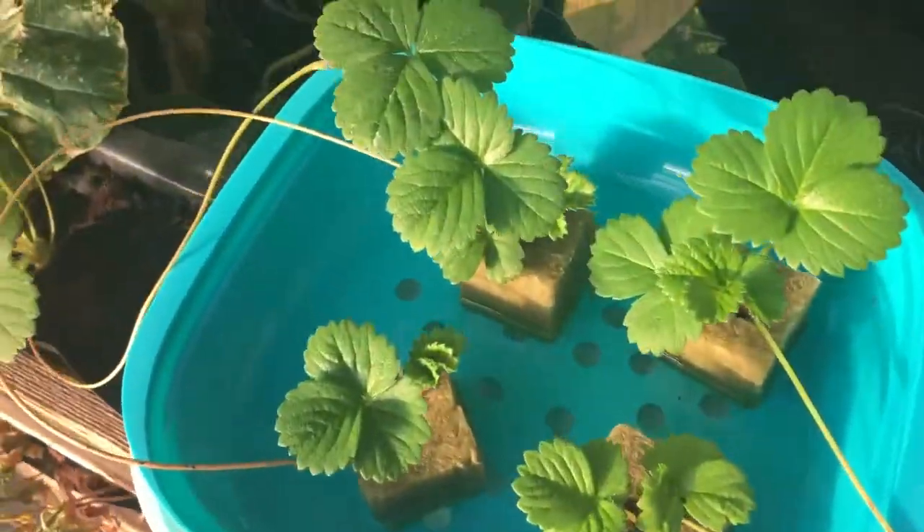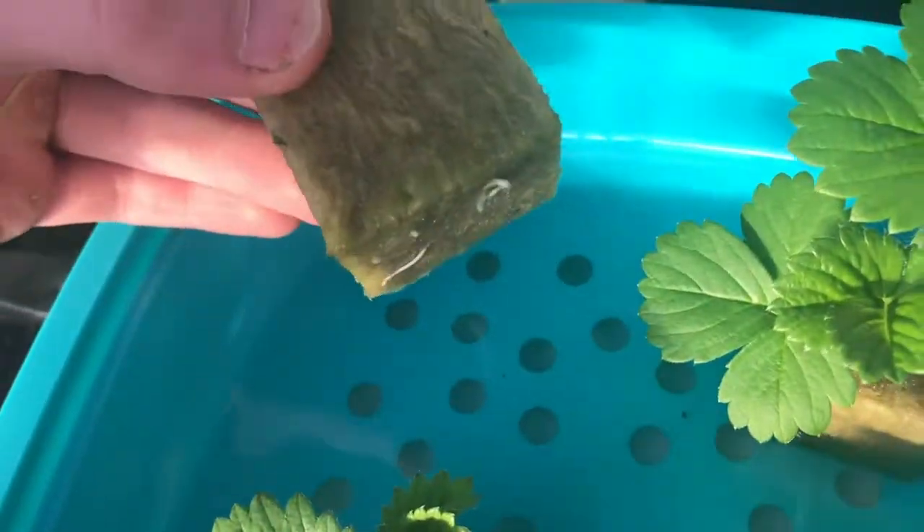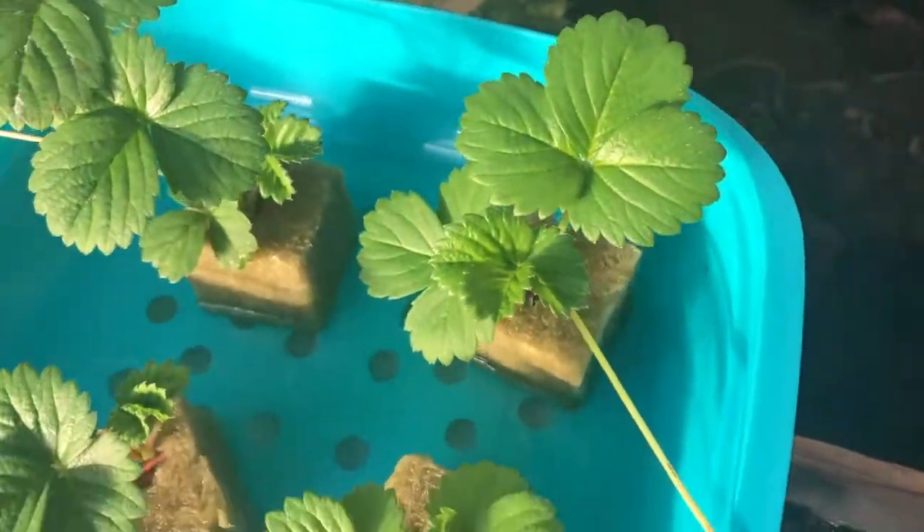And for my new strawberry hydroponic system, I will only be starting 6 plants for now, as my already existing strawberry plants have grown runners, which I will use to start the plants for my hydroponic strawberry grow.